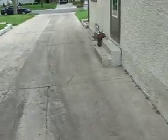Here we have your typical somewhat older concrete driveway with lots of cracks in it. This is just for when you're wondering what is the difference between a concrete driveway and a paver driveway.